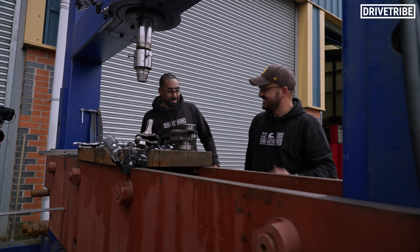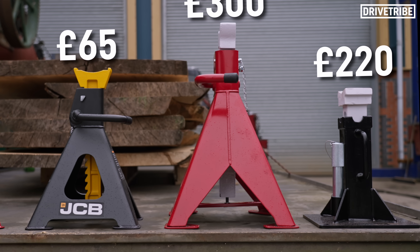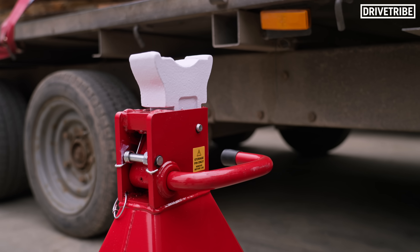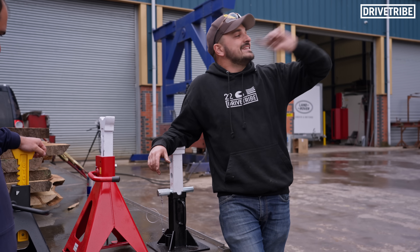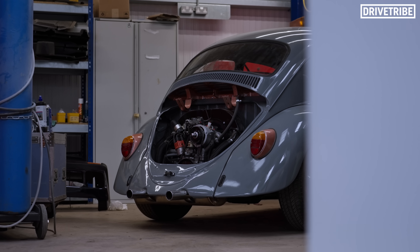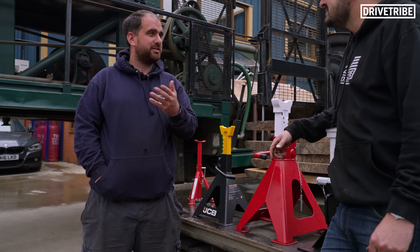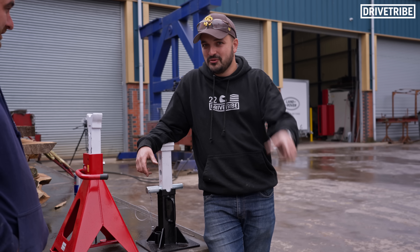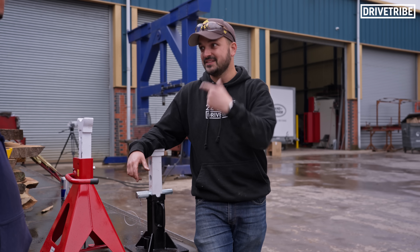Starting with 10 British pounds, we'll move up to a 70-pound set, and then on to the most expensive stands we could find. Which will prevail? Which is the best value for money? First of all, let's see what the cogs think. You guys may recognise where we are — we're at HMS Engineering. And right next door is the smallest cog. Anthony, it looks incredibly busy in there. How has season four been? But this year we've had some fantastic cars come through, and some amazing experiences to go with it.